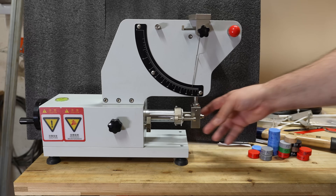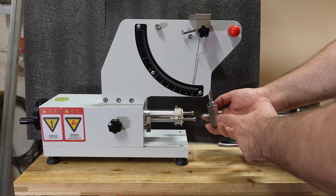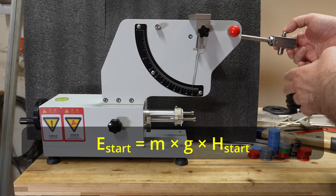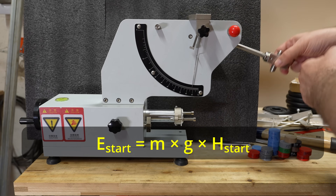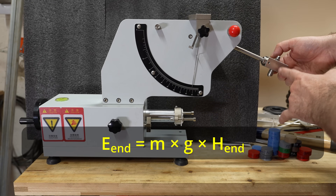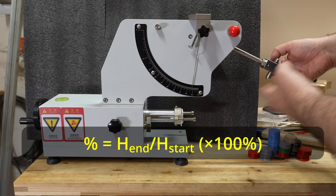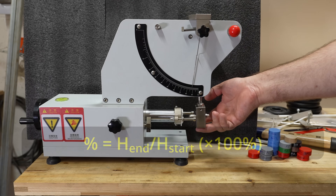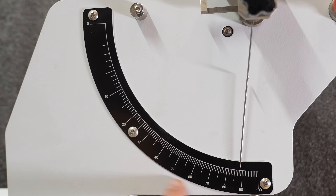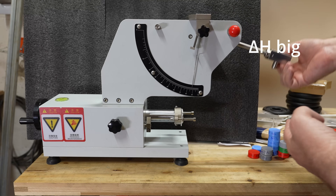Now I want to explain the testing method. Here we have this very specific hammer. It is based on ISO 4662 and it will have a start position and start potential energy which is M×G×H. I will release it and it will hit the object and rebound to some other position, and from the ratio of the heights I can calculate how much percentage is rebounded. But in this case I don't have to do any calculations because this scale is already in percentage. That's why the scale density is larger at the top than at the bottom — because here 5 degrees is not equal to those 5 degrees.